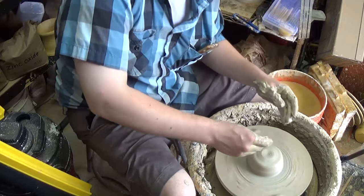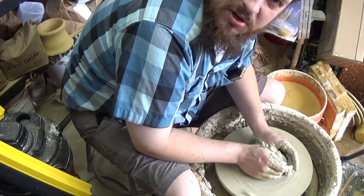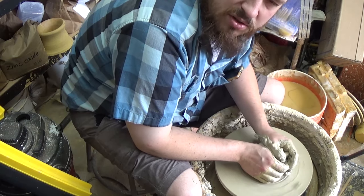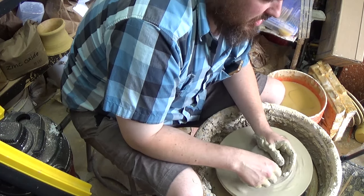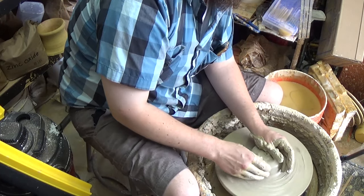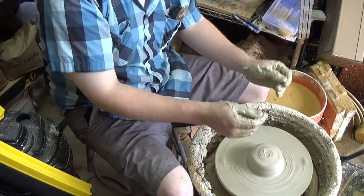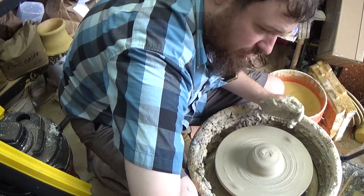That is my method for centering. It works really well especially if it's two pounds or more of clay — with one pound it's hard to cone up and cone down and keep it even. Anyway, that would be part one on centering. Thank you for watching.